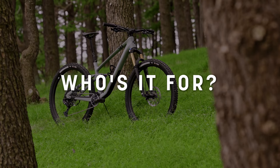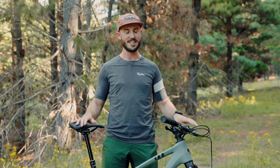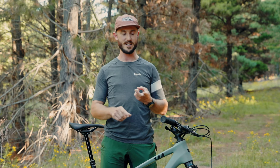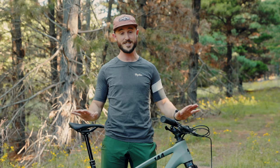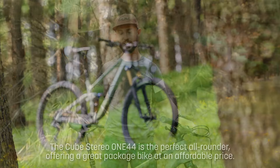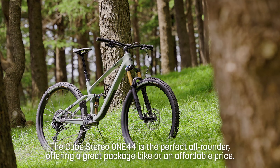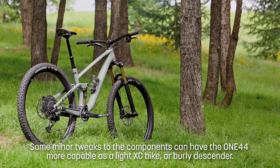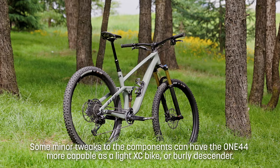Who's it going to be good for? We think this bike is going to be good for someone who just wants to go mountain biking — they might not know where they're going to be riding, whether they like riding up or down, enduro, jumping, or XC. They just want to go mountain biking. This is a really good package. It can climb efficiently, it can descend and jump really well, with a couple of tweaks to make it either lighter and more XC or a little bit more aggressive. The frame and the parts on it can accommodate both options, and I think Cube have created a really nice package.